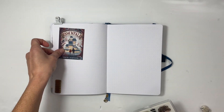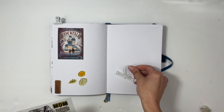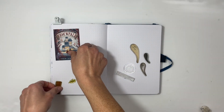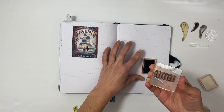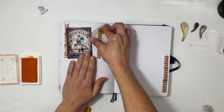Hi everyone, this is Sabrina. Welcome back to my channel. I'm going to be doing my last October reading journal. My favorite book this month is a middle school book called Ravenfall. I absolutely loved it — it was so, so good. I could totally see it being made into a movie or a series on Netflix or something.